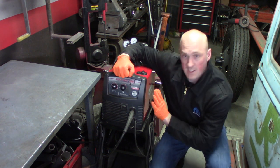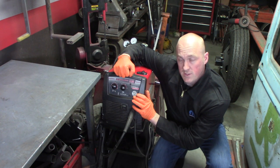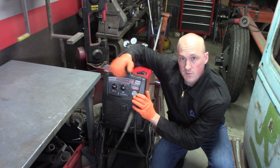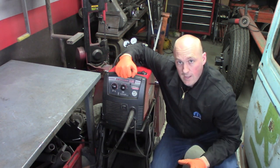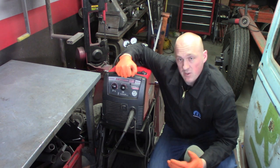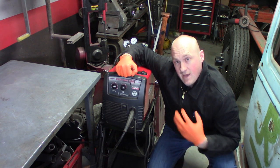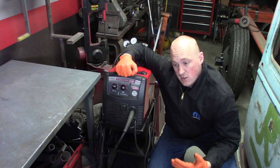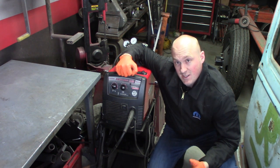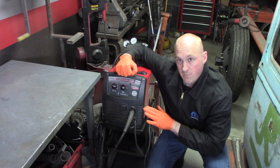First off, this is my Lincoln Easy MIG 140 MIG welder. It's a 110-volt welder, so it's designed to just plug into any regular wall outlet — you don't need a 220-volt setup. That does come with limitations: there's a maximum thickness of weld you can do with this sort of machine. But for the type of work I do, I don't usually exceed 3/16-inch thick metal, and that's about the maximum capability of this. So this was a good fit for me.